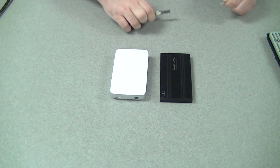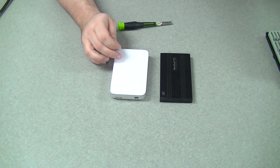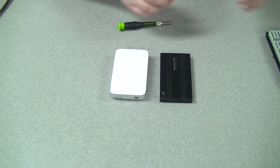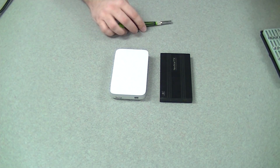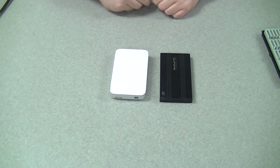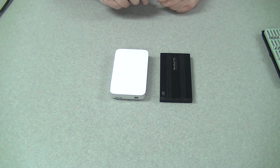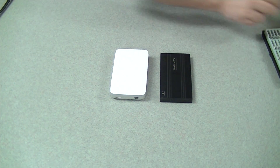Put my tools away and then I'll go benchmark this. I'm very curious to see how it does. The stock drive was getting about 104 megs read and write, which is not bad really for a 5400 RPM drive. It's been a little while since I've benchmarked one.